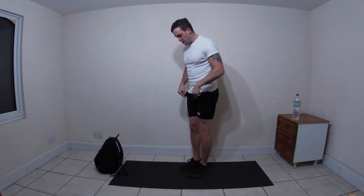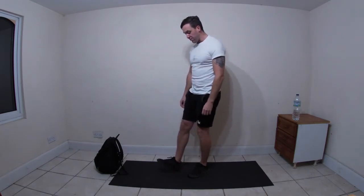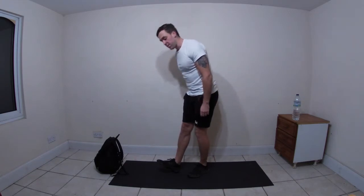Pigeon steps - legs straight, bring the right foot out in front onto the heel, bring the right hand down the back of the leg, sweep up, switch sides.